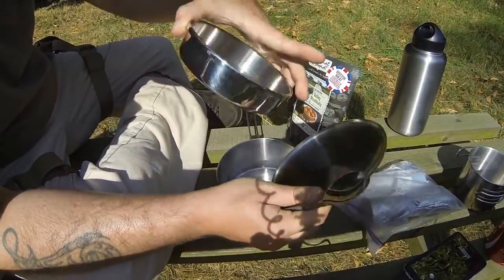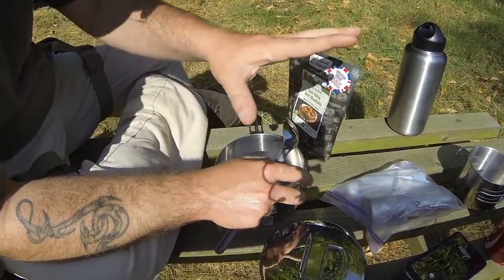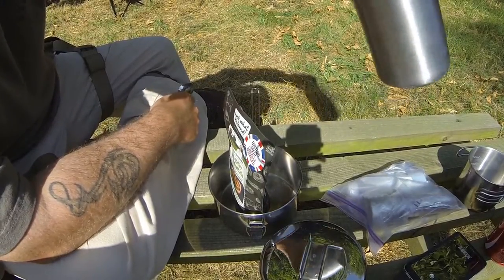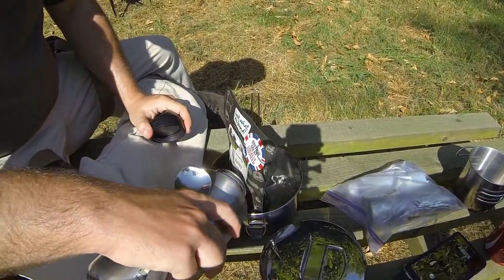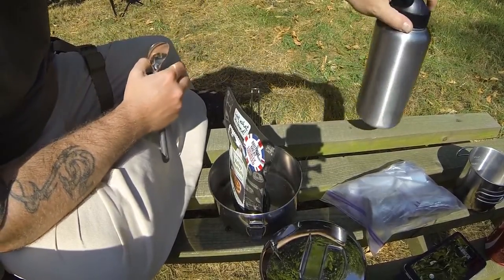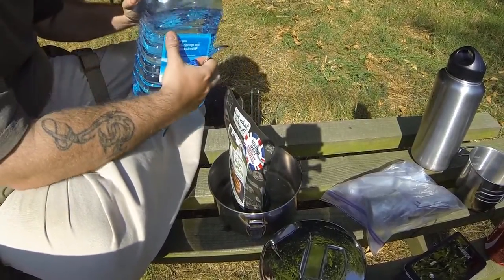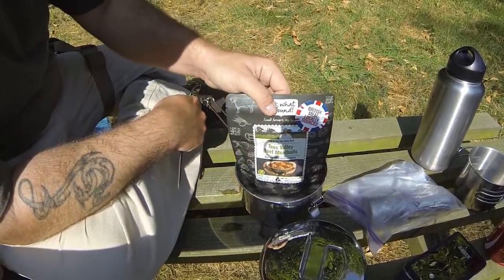I'll take the lid off, remove the tray section, and leave the lid on it so the insects in the woodland here don't get in. I'll take my boil-in-the-bag meal. It's so hot today I've drunk almost all the water in my canteen, so I'll pour what's left in — it's not much, not nearly enough to cook it. I've brought a large five-litre bottle of extra water with me because I knew I'd run out if I didn't.